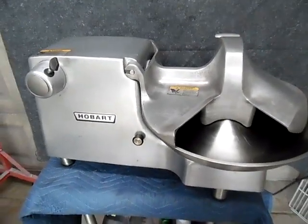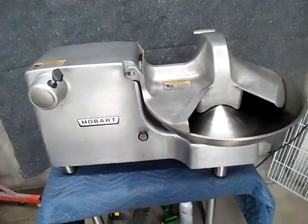Hi, this is Chris at EasyQuip. This is a test run video for Gloria. This is your 18 inch Hobart Buffalo chopper.